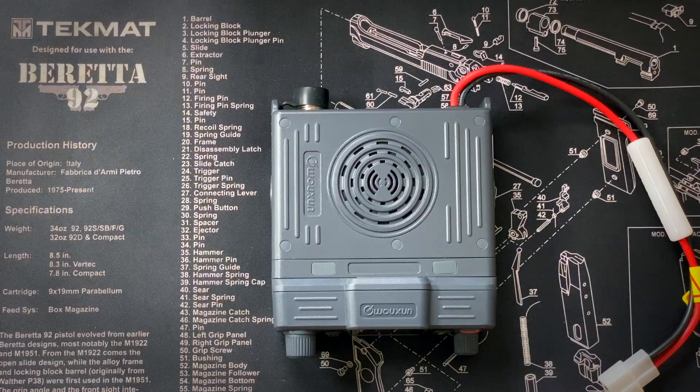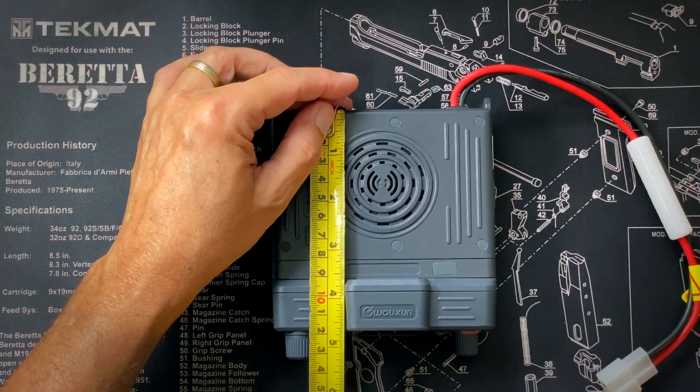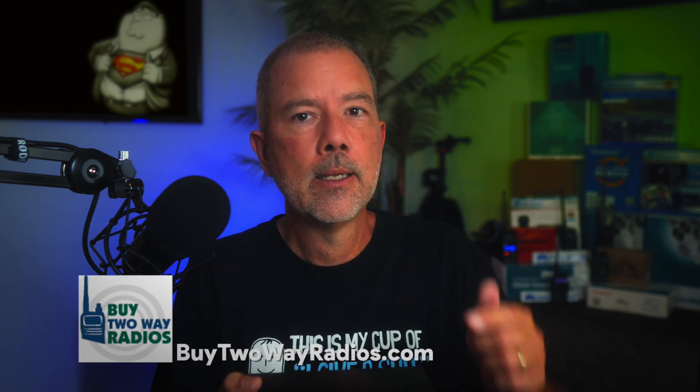It is a small radio — about four and three-quarter inches by four and three-quarter inches, a little more if you include the knob. A very handsome radio. This is a mobile radio, but you could very easily use it as a base station in your house, connected to a larger antenna on the roof. You would, however, need 12 volts — you could put a car battery in, or get something like the Samlex 12-volt power supply, which will supply endless 12 volts to the radio. That costs about $150 and is available at BuyTwoWayRadios.com.